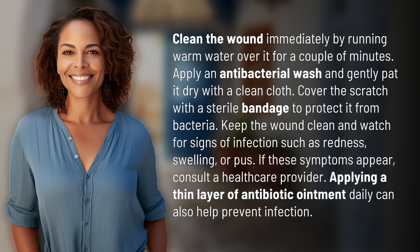Keep the wound clean and watch for signs of infection such as redness, swelling, or pus. If these symptoms appear, consult a healthcare provider. Applying a thin layer of antibiotic ointment daily can also help prevent infection.